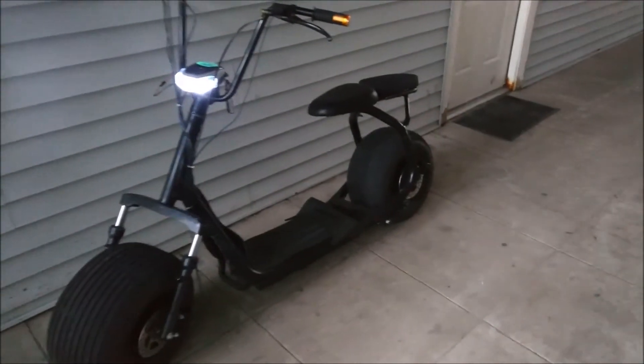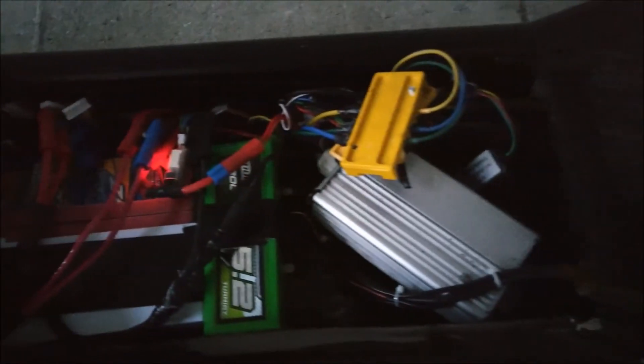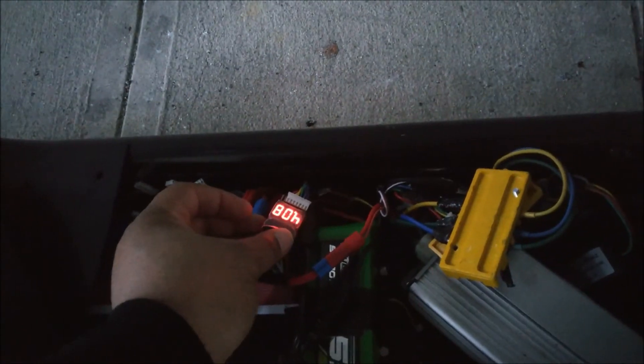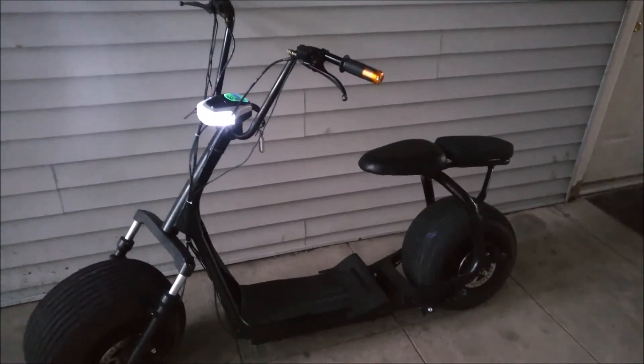It's all set up. I got the battery on and I'm at 90 volts right now. This is what it looks like inside, and I've got a little meter on here to tell me what the battery's looking like. I'm about to take it for a quick little test drive.